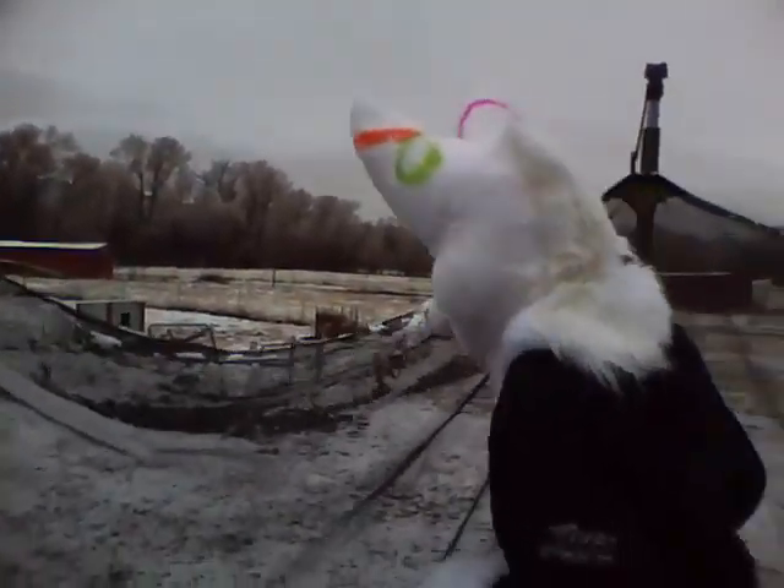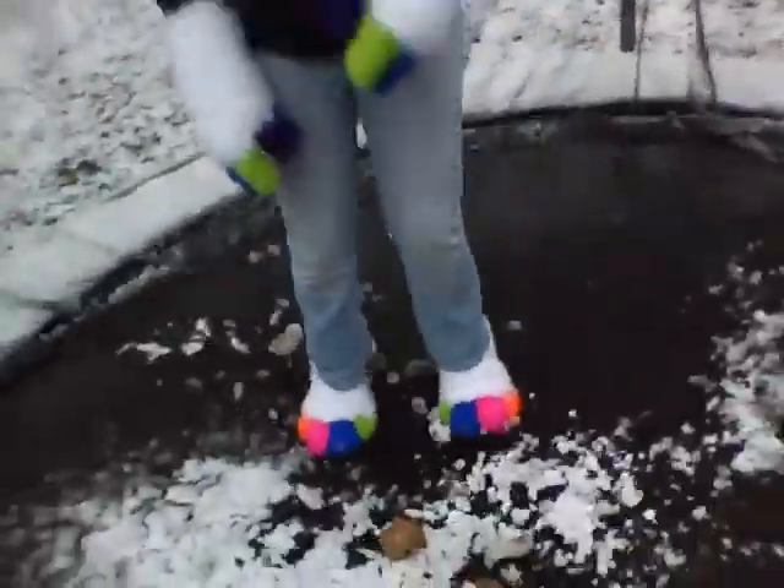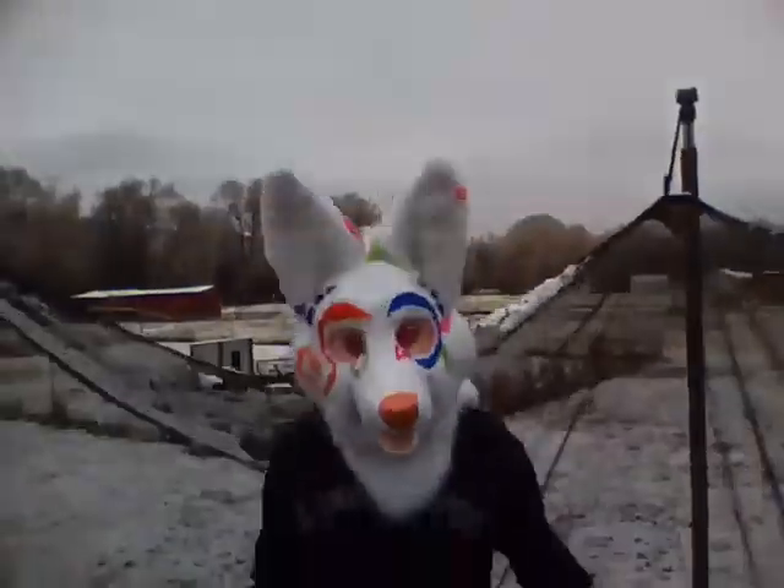Doggies! Jump on the trampoline. Look at her cute little feet. Wee!